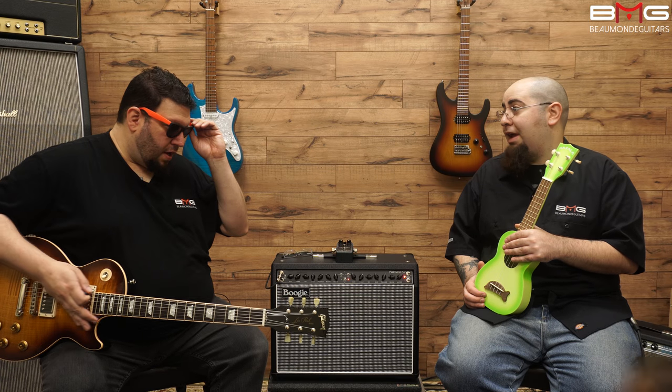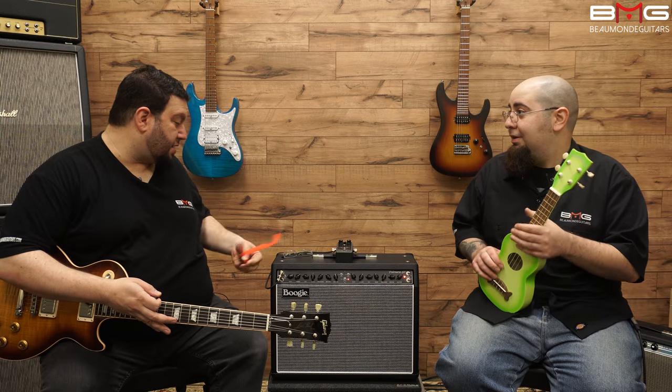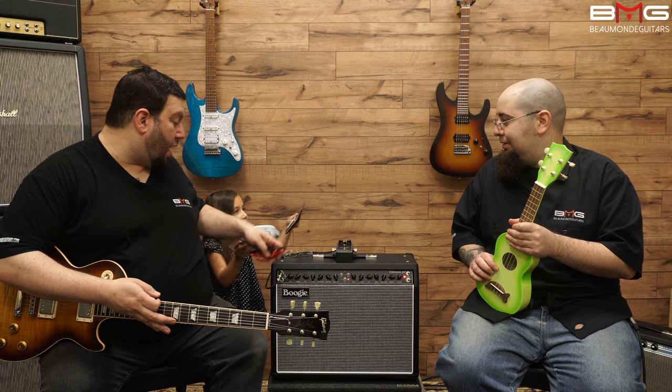That's enough for me right there. That's nice — that's the drive channel. We're going to label the settings.